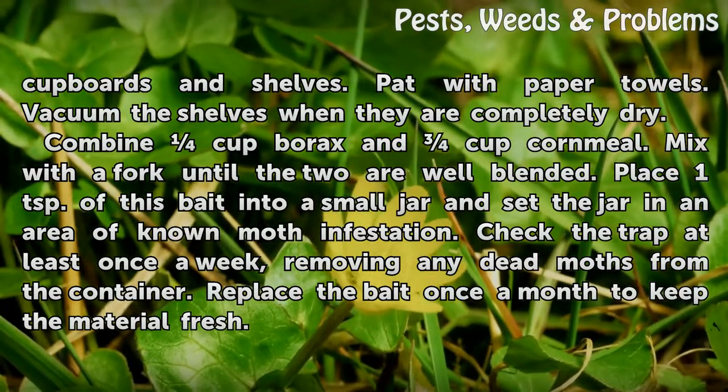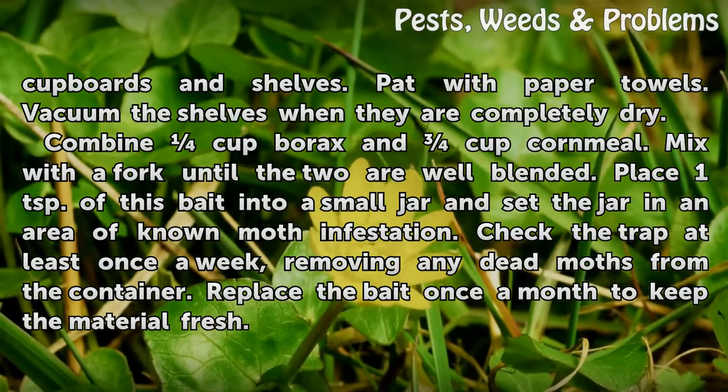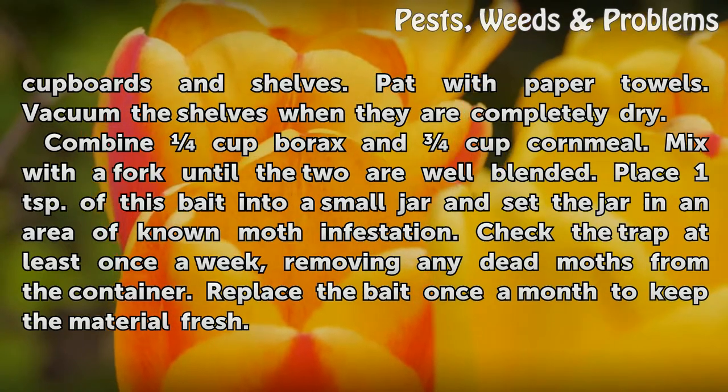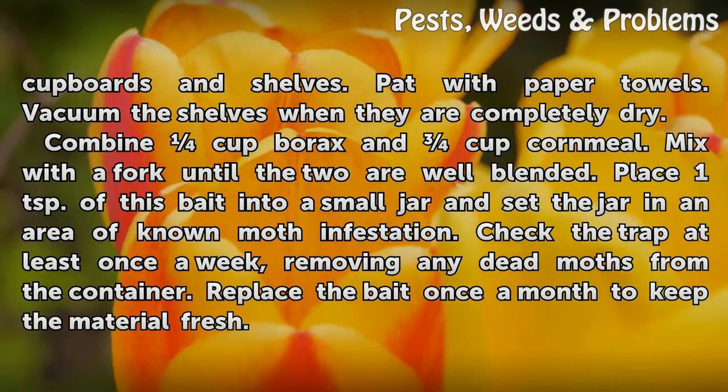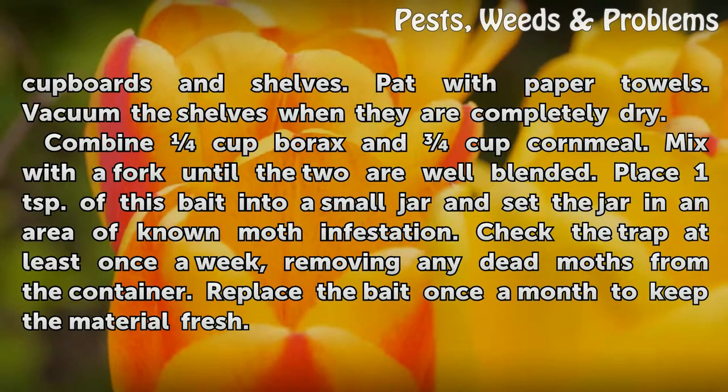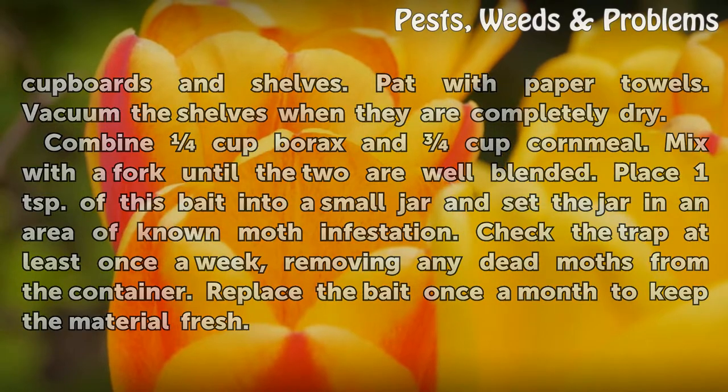Combine three quarters cup borax and three quarters cup cornmeal, mix with a fork until well blended. Place one teaspoon of this bait into a small jar and set the jar in an area of known moth infestation. Check the trap at least once a week, removing any dead moths from the container. Replace the bait once a month to keep the material fresh.